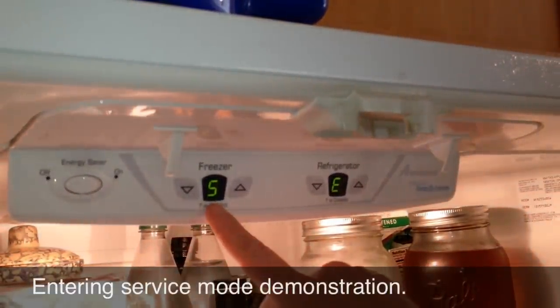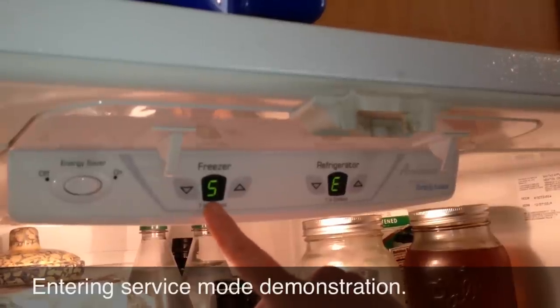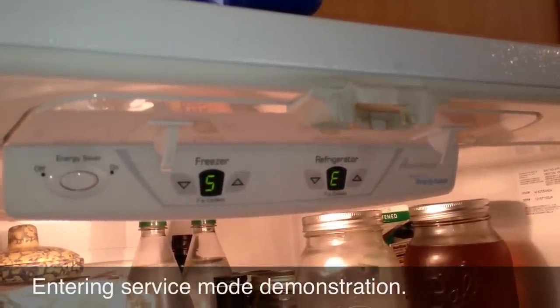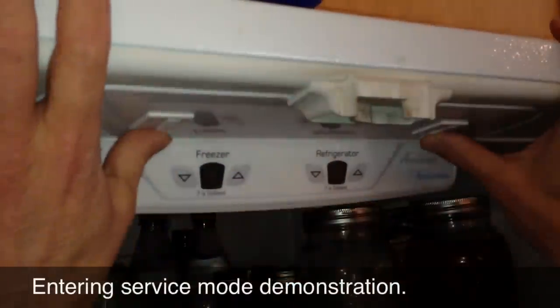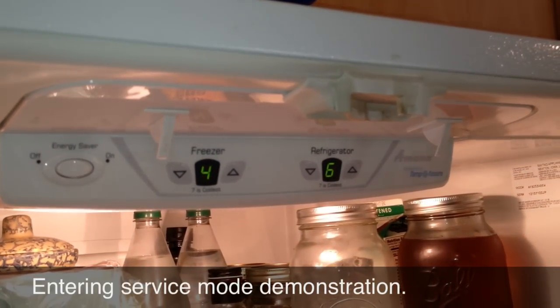And there we are — we see that we're in SE, service entry mode, which will actually be the numeral five, but that is supposed to be an S, an E. Right now we are in service entry mode. And to get out, we're just going to pretend like we closed the doors, open them, and there we are, back in normal mode.